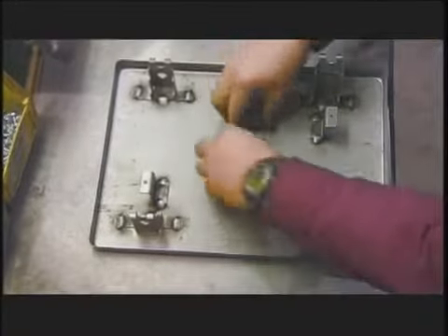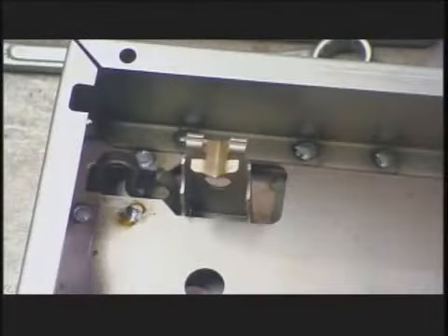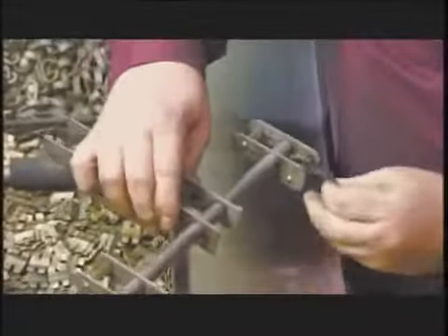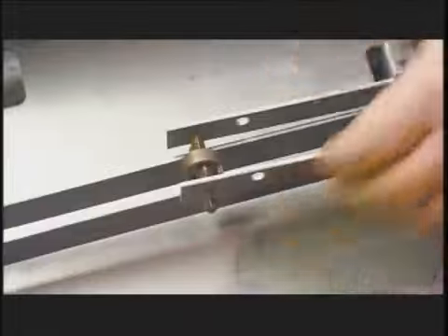Workers place steel bearings at each corner of the base where the lever mechanism will rest, then add the base frame. Next they install the long lever, then the short lever. A C-clip joins them together. Once it's right side up, the lever mechanism hangs off the platform.